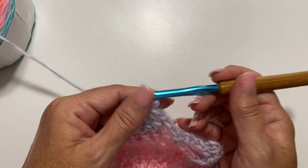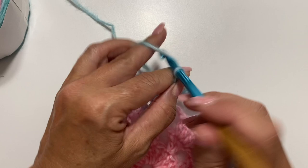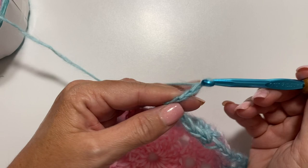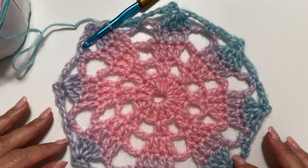Repeat this all the way around. At the end of the last repeat, chain 3, single crochet in the next chain 5 space, chain 3, and slip stitch to the first stitch to join. This is what your finished first motif should look like. Fasten off and weave in your loose ends. Next I'll show you how we join 2 motifs together.